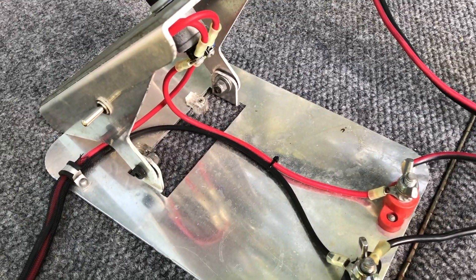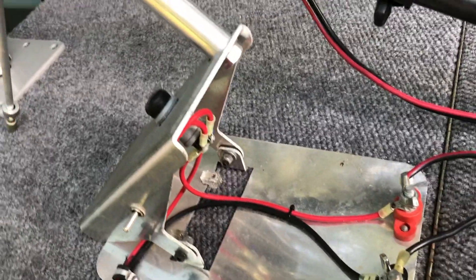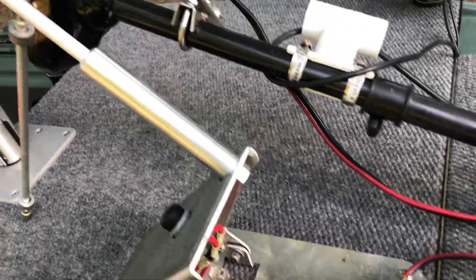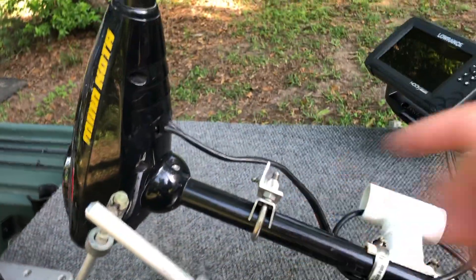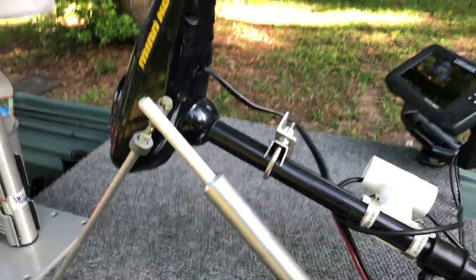It was pretty easy to install overall. It took me a little bit to get it right, but once I did it was good to go. Now I'm going to get the boat in the water and show y'all the different turning ranges with the foot control.